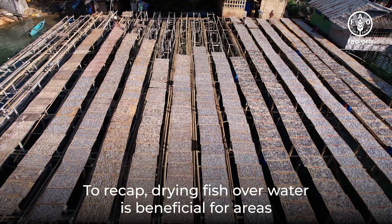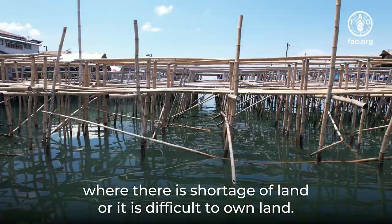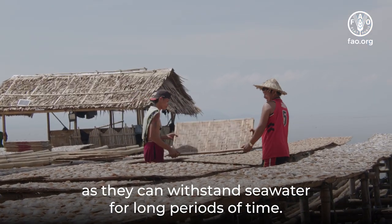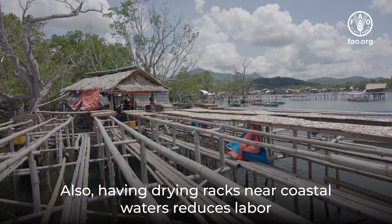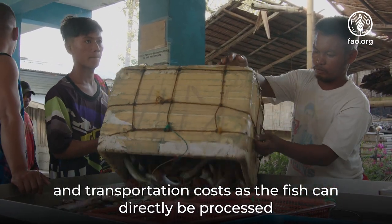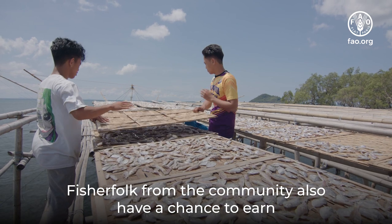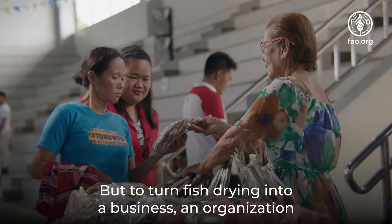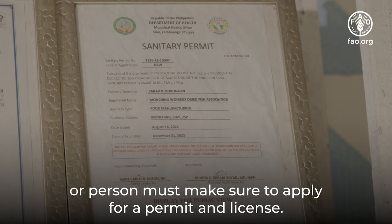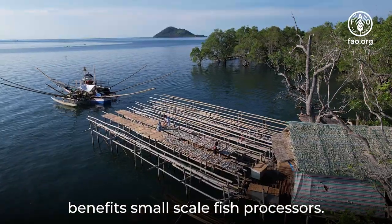To recap: drying fish over water is beneficial for areas where there is a shortage of land or it is difficult to own land. Appropriate bamboo types can be used for building the drying racks as they can withstand seawater for long periods. Having drying racks near coastal waters reduces labor and transportation costs, as fish can be processed directly near where fishermen dock their boats. Fisherfolk also have a chance to earn income from drying fish, but to turn it into a business, an organization or person must apply for a permit and license. Whether for personal use or business, drying fish over water benefits small-scale fish processors.